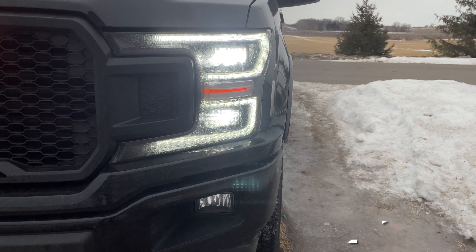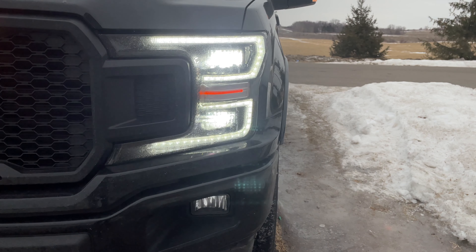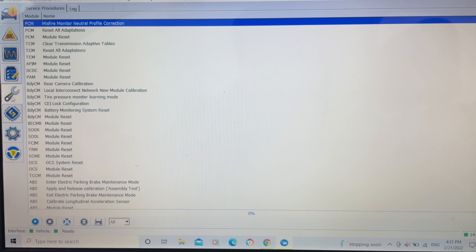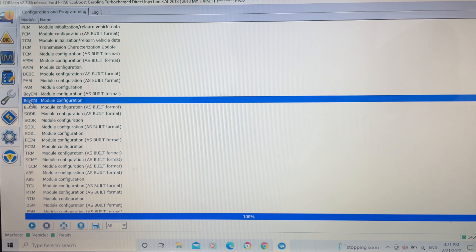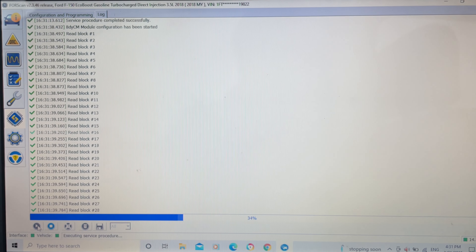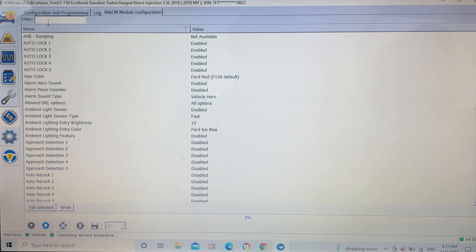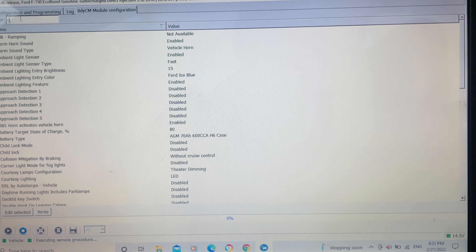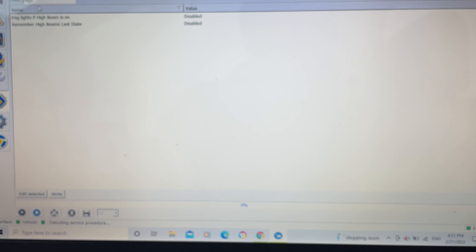In today's video I'll be showing you the easiest way to enable Bambi mode using Forscan. Once in Forscan, we're going to click on configuration and programming, BCM module configuration, and then here we're going to write 'hi' and then 'fog'.